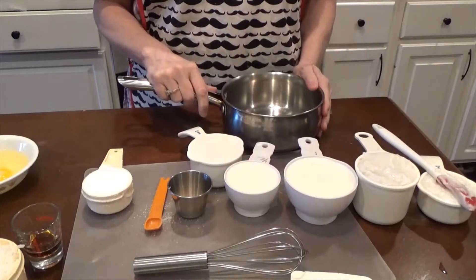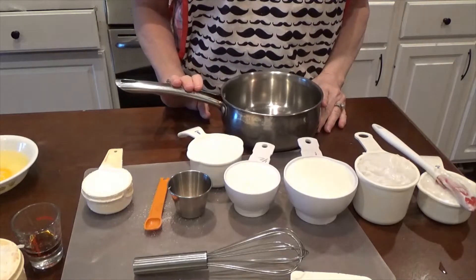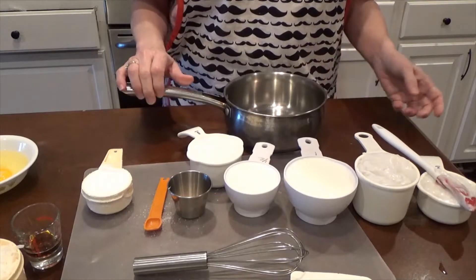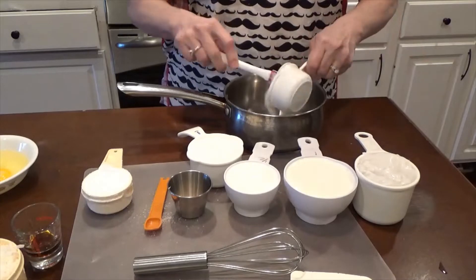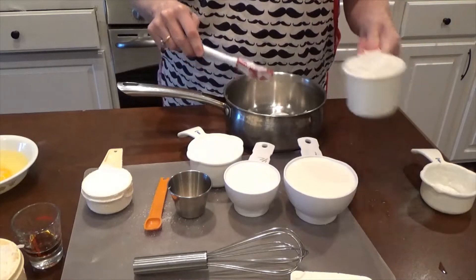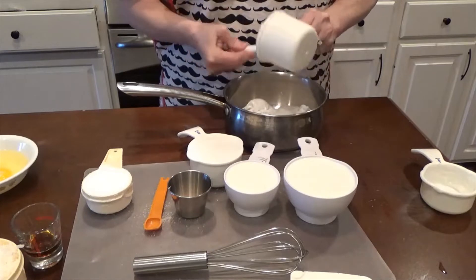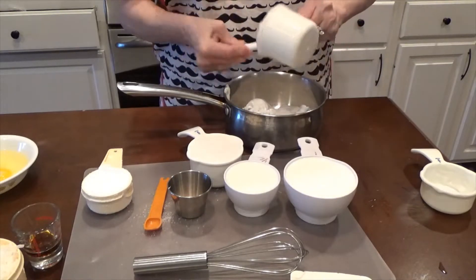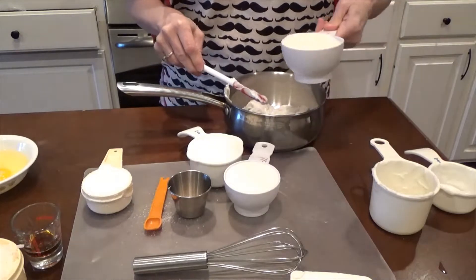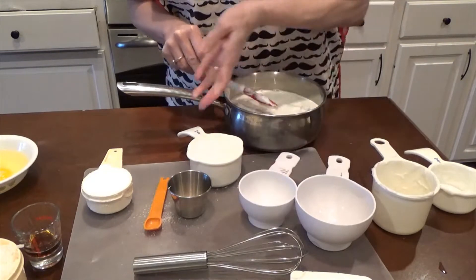You have to cook the ingredients that I'm putting into this saucepan. It says you have to cook it on medium-low — a double boiler is better but I don't have one. Cook it for about 20 to 25 minutes. What you need to put in your saucepan is one and a half cups coconut milk — almost a whole can — and one and a half cups of half and half.